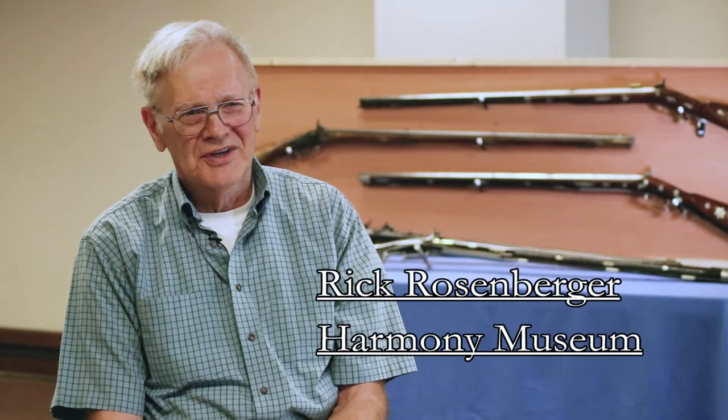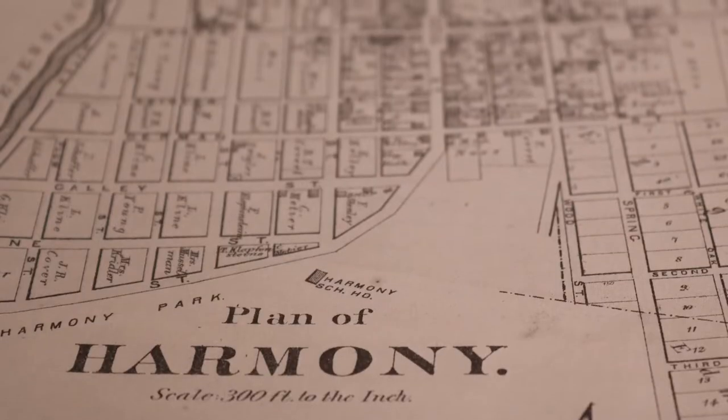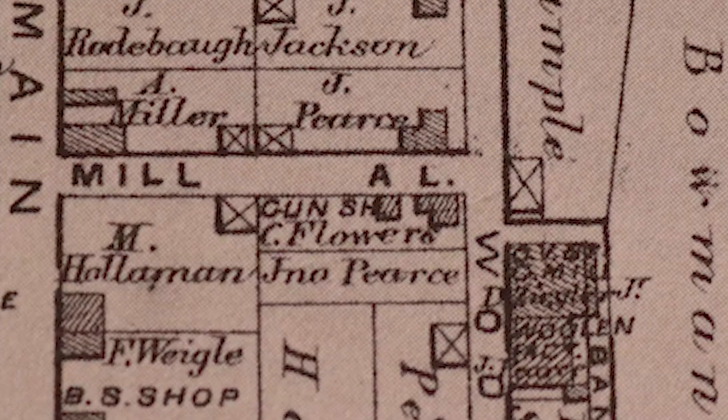My name is Rick Rosenberger. I'm the curator here at the Harmony Museum. Today we're going to talk about the five rifles you see behind me. They were made here in Harmony in the second half of the 19th century by Charles Flowers. He was our resident gunsmith.